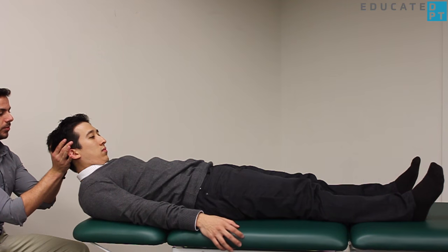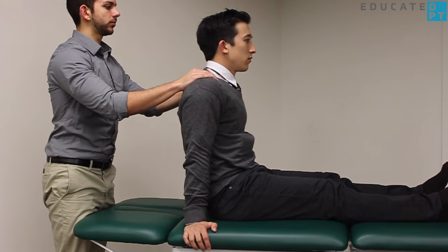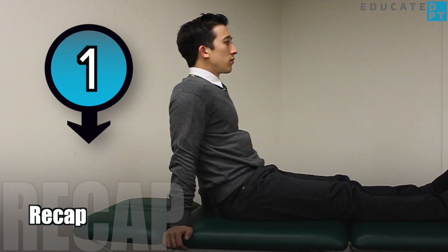From here, assist the patient back up into a long sitting position. Take care!